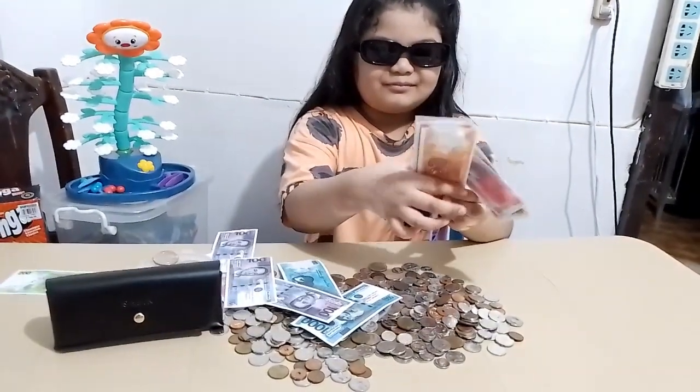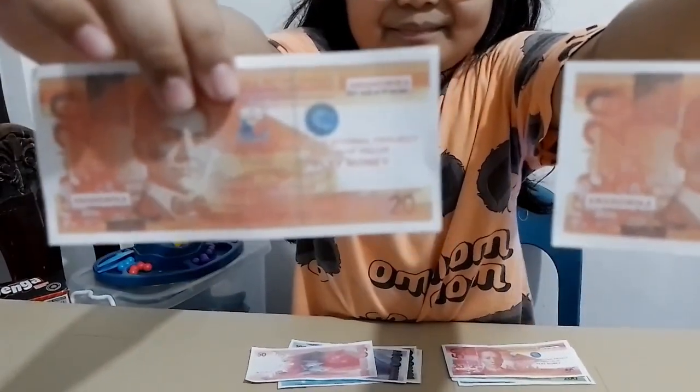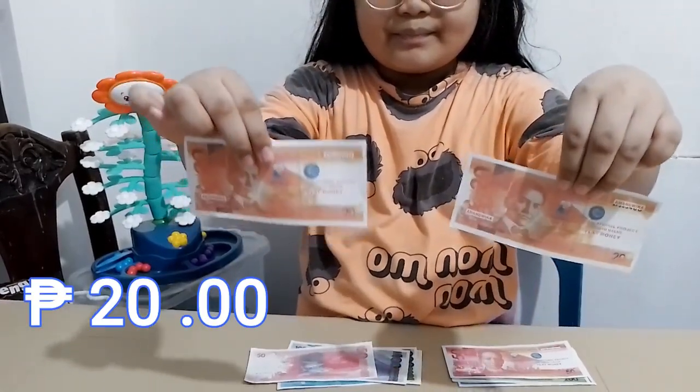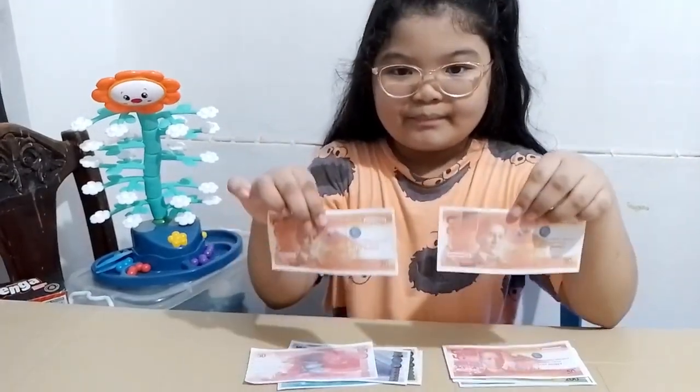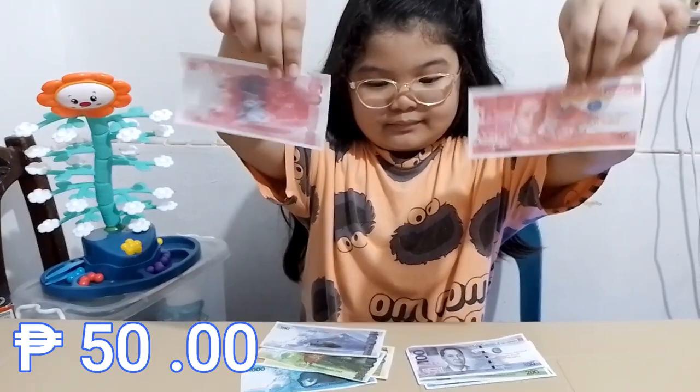Now let us look at the Philippine bills. The Philippine bills are of different colors for easy identification of each amount. The first one is an orange bill equivalent to 20 pesos — it is the smallest banknote denomination in the Philippines. It shows a portrait of President Manuel Quezon on its front side, while on the back side are the Banaue Rice Terraces and the Asian palm civet.